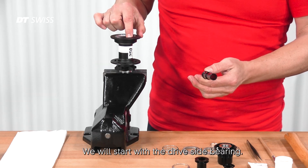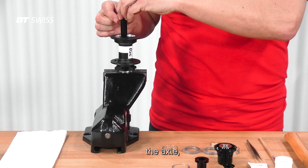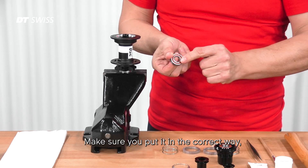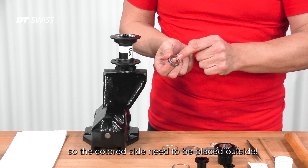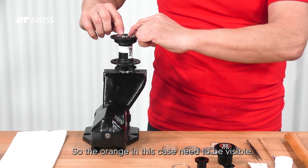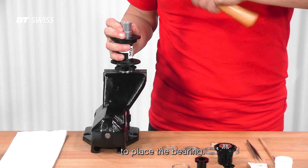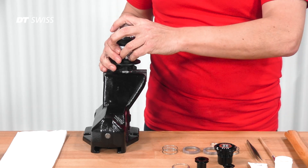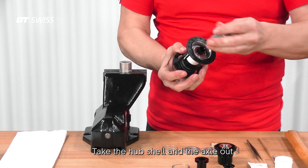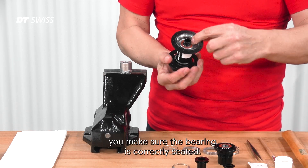We will start with the drive side bearing. Pull the axle into the hub shell. Take one of the new bearings and make sure you put it in the correct way — the colored side needs to be placed outside; the other side is black, so the orange in this case needs to be visible. Use the second installation cylinder to place the bearing, then take the hub shell and axle out and use some more hammer strokes to make sure the bearing is correctly seated.